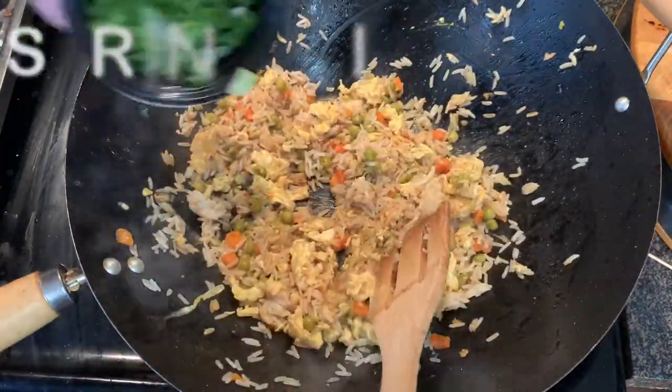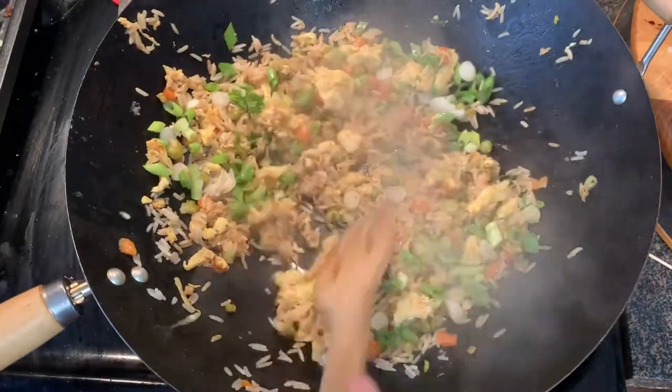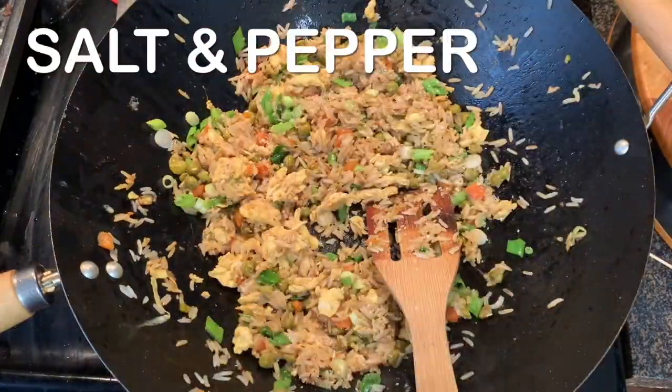Next, just turn off your heat, add your spring onions, give it a good toss, season with salt and pepper to taste, serve up, and enjoy.